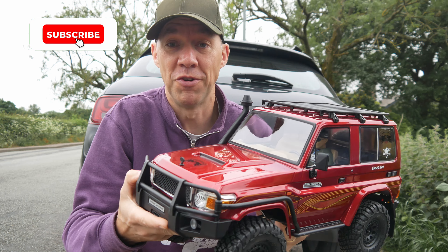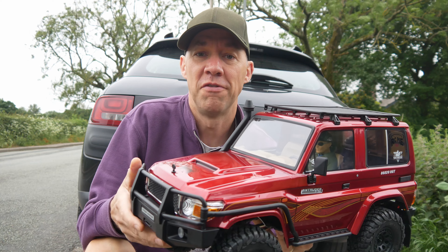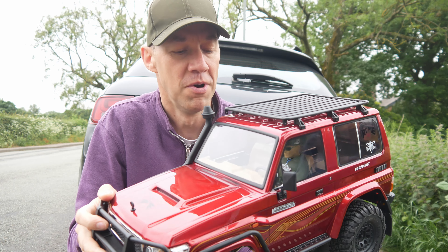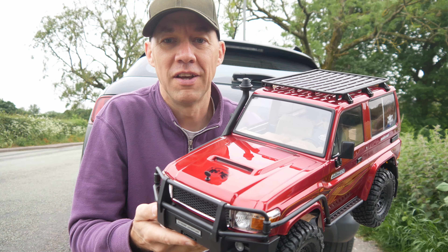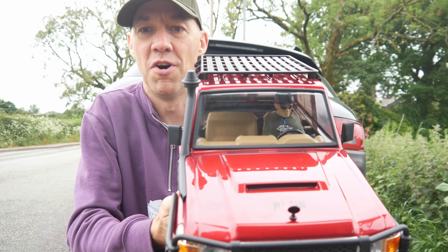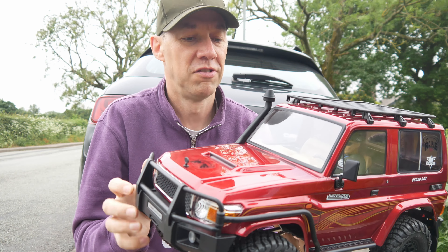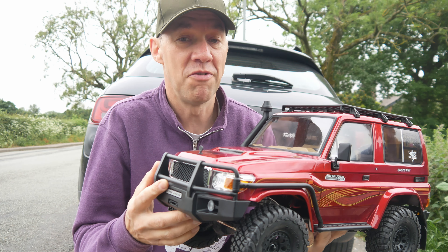Anyway, we're going to give it a bit of a trail run today and then I might do a few rocks. For the trail run the only thing I've done is put the other battery holder in so I can use a full-size 5200 LiPo, because that's the sort of thing you're going to be using if you're trailing. I've also made it a tiny bit prettier by just painting the interior somewhat, so it looks a bit nicer. Everything else is completely stock, we'll go and see how it runs.